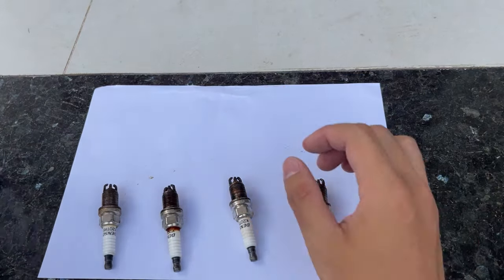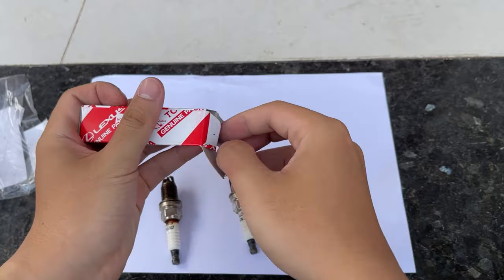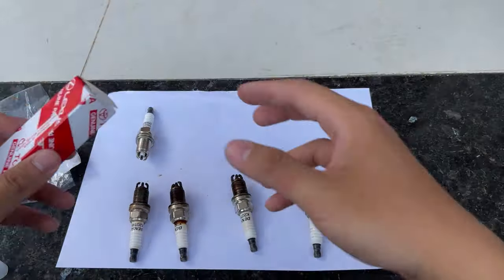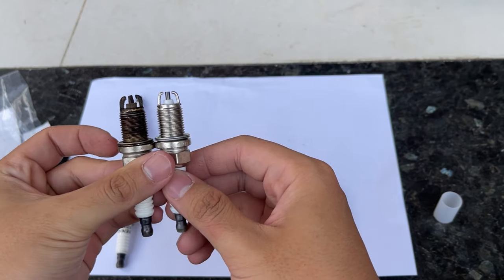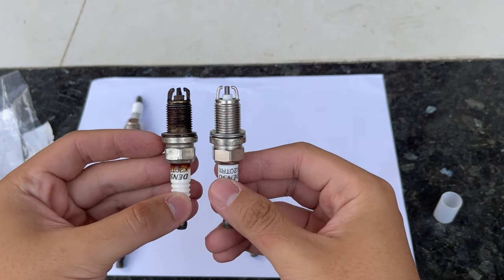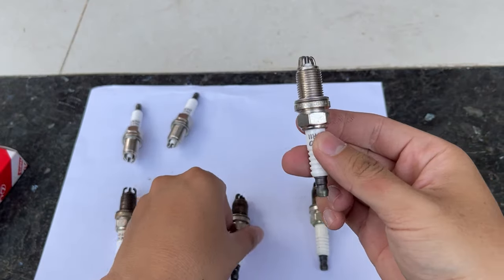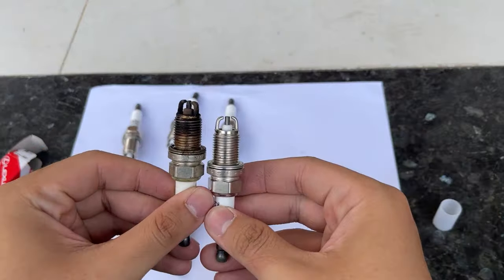Now we're looking at all four spark plugs and I want to show you guys the old versus new comparison. The spark plug from Cylinder 1 is old and dirty compared to the new one — the new one really looks fresh. The second spark plug is a whole different story; the old one has too much carbon build-up on the tip. I believe overheating may have caused this, but I'm not sure — if you have any ideas to prevent this, let me know in the comments. The third one looks okay with only some light deposits on the tip, which is normal at 85,000 km. The final spark plug also looks worn compared to the new one. This is why you should change your spark plugs more often for better engine performance.